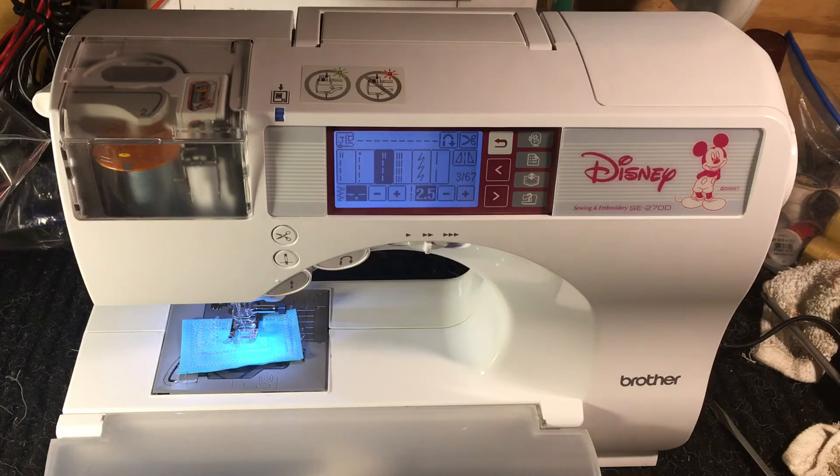This one came in because it was nesting. And when they say it's nesting, that's the new familiar phrase — the popular phrase — when it's making big loops underneath. You flip it over and it looks like a nest, so I guess that's an honest name: nesting.